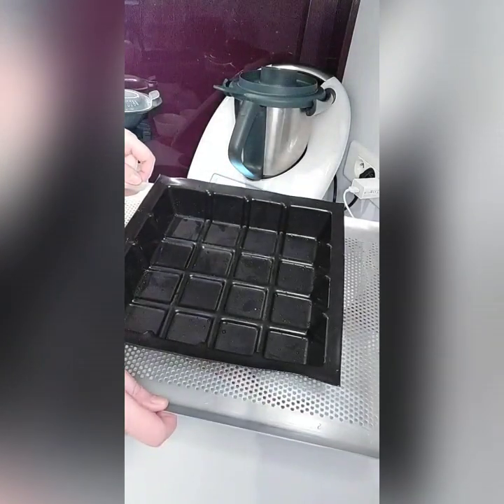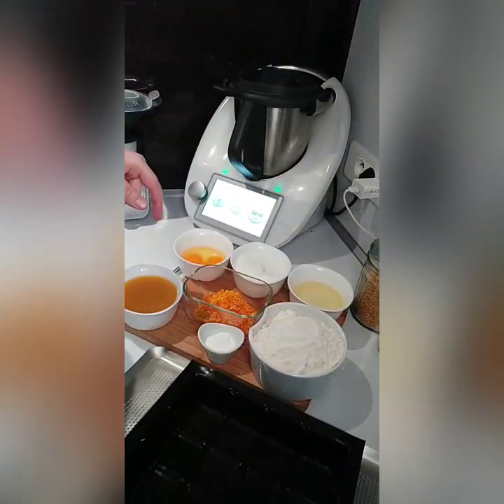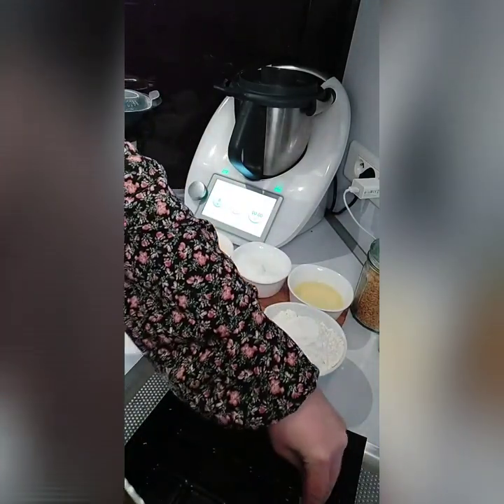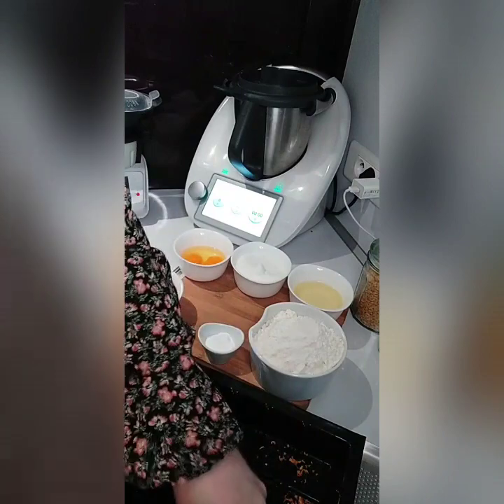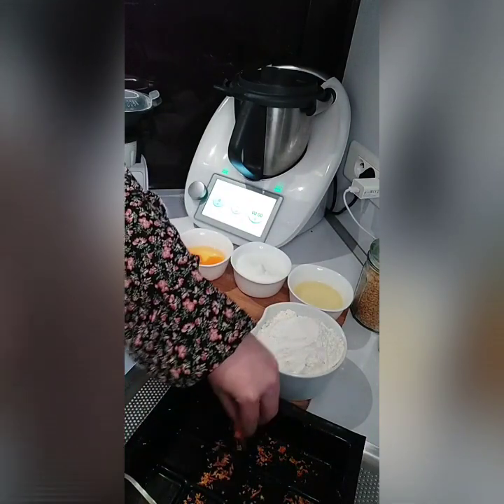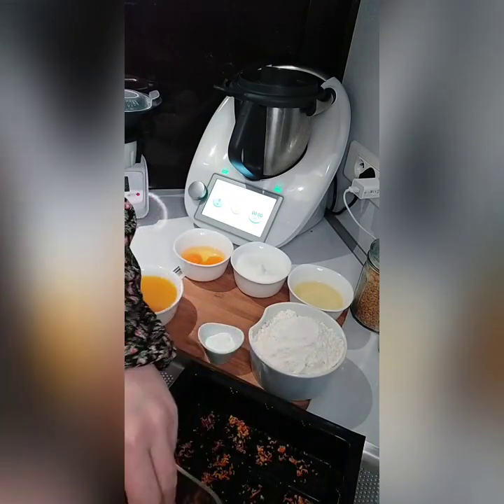Cette recette est très simple à réaliser. C'est parti, nous allons réaliser tout cela au Thermomix. Dans un premier temps, c'est optionnel, mais pour la déco, je préfère mettre les zestes d'orange directement dans le moule tablette.